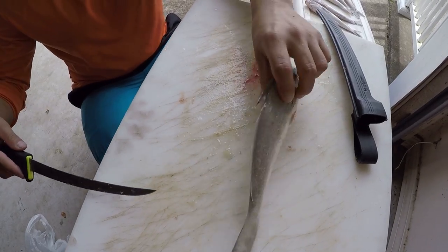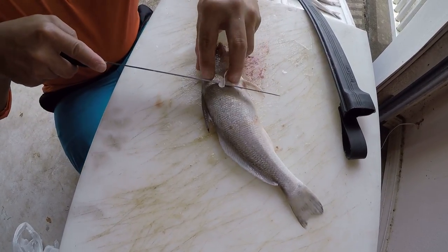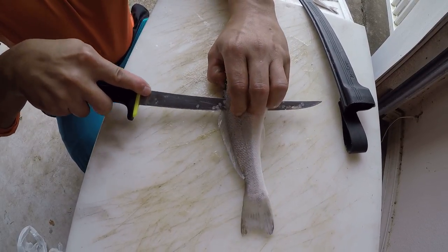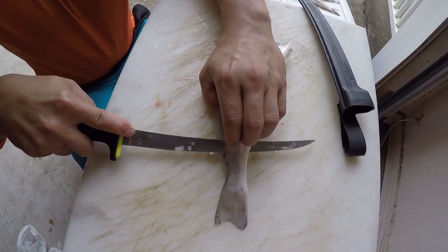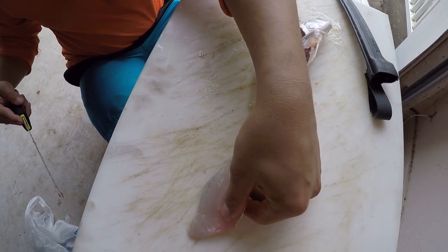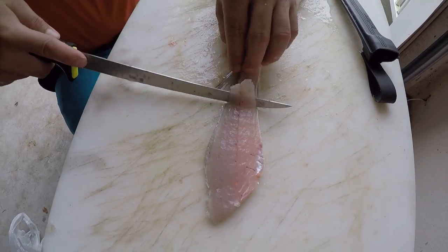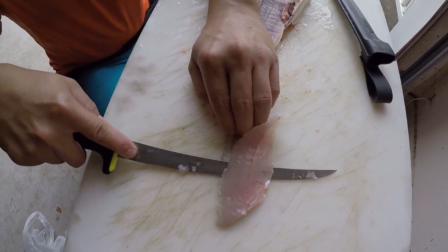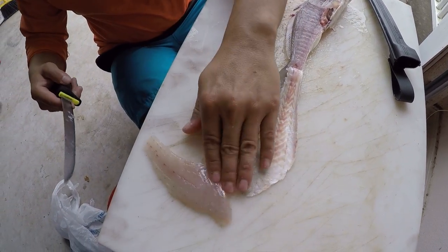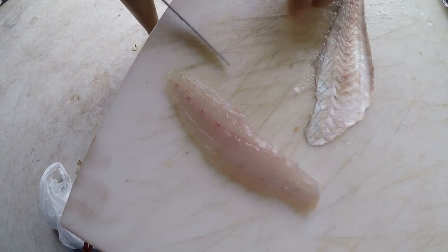Here we have the whiting plate. Just like we do any fish, follow the backbone all the way down, let the knife do the work, flip it over. See how white that meat is? Nice. It's going to taste excellent. Let's cut the little rib cage out — they have a very tiny rib cage, so it's not really a problem.